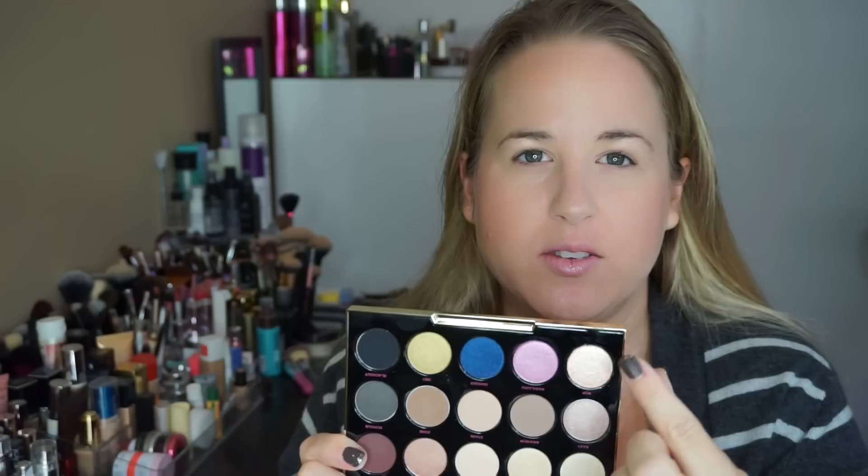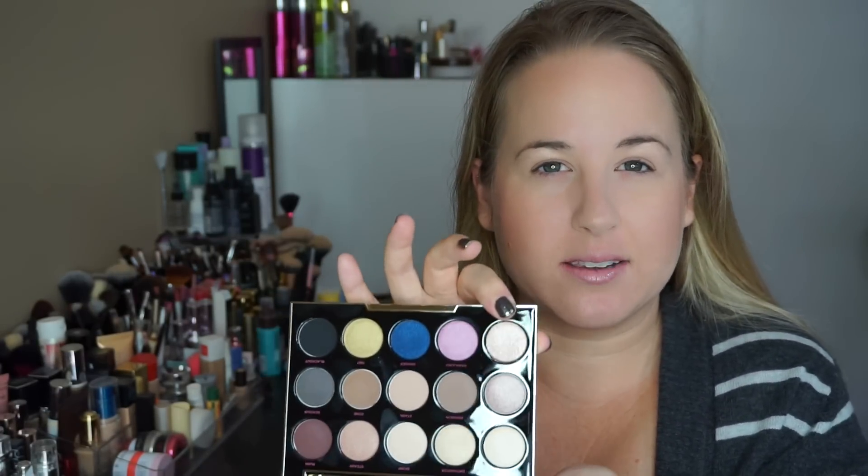Overall I think there are some really great, easy colors in here. If you're somebody who likes more color than neutral, this palette does lean more neutral — but it's a beautiful palette. The four chunkiest shades have a little more glitter to them, and Pop especially has bigger chunks of glitter, which is pretty typical for Urban Decay.